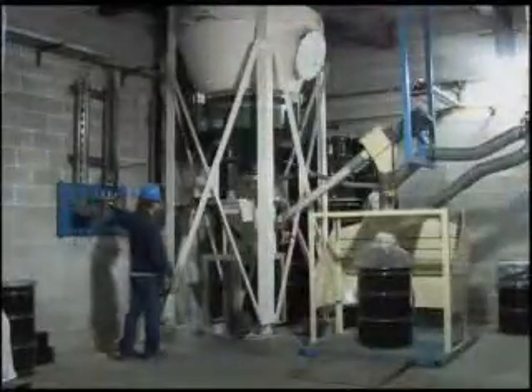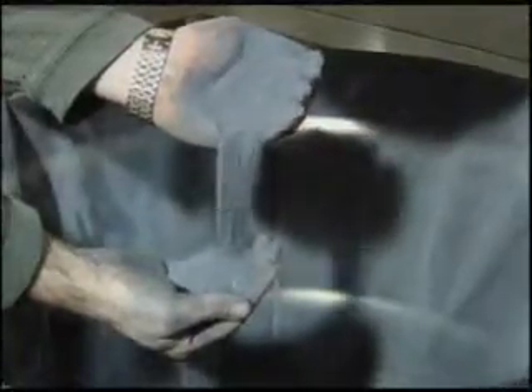Zinc particulate can then be packaged in five-gallon pails, 55-gallon drums, or super sacks for shipping. The Meritech process produces about two tons of high-quality zinc dust per 100 tons of galvanized steel scrap processed.